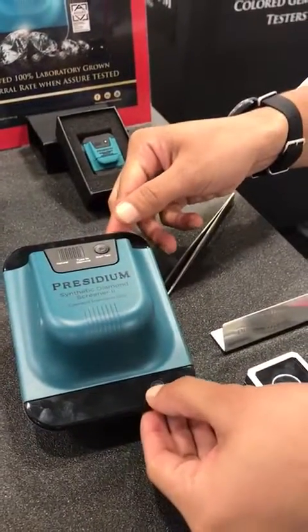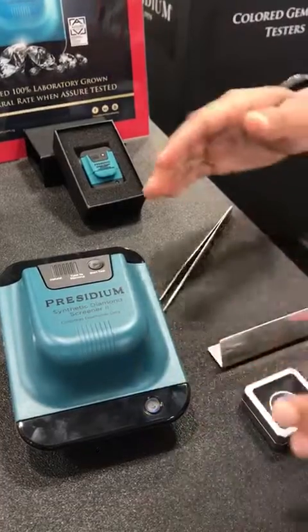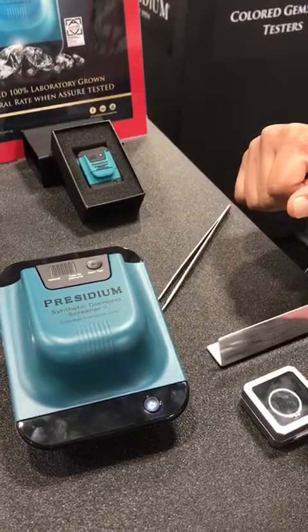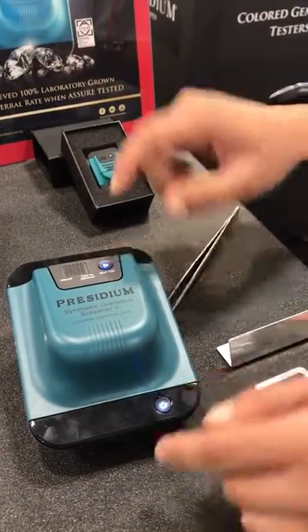To turn on the unit, press the power button. The light will blink for approximately six seconds. When we have two stable blue lights, the unit is ready for the test.